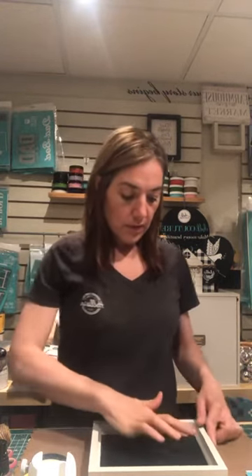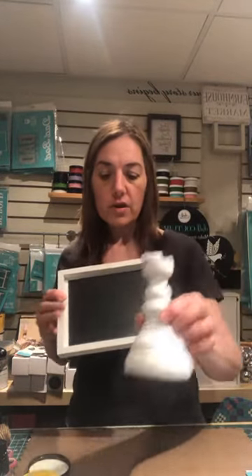Hey everybody, I hope you guys are doing well and having an amazing Saturday. The weather is so amazing, I hope you guys have had a chance to step out and enjoy it. Today I'm just jumping on for a quick project — I'm using our boredom pillar and my happiness blooms transfer from the flower market collection, so I thought I'd jump on and do a quick DIY today.